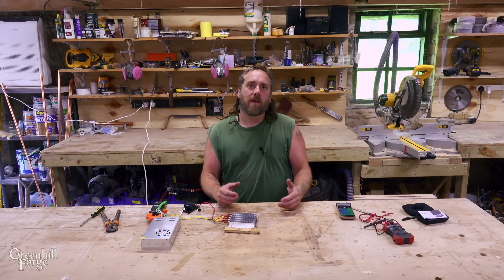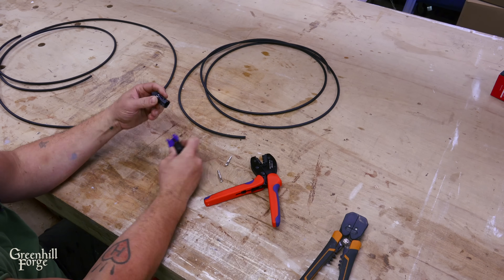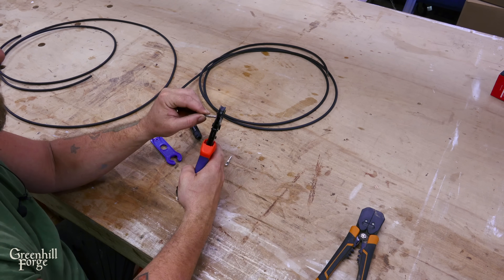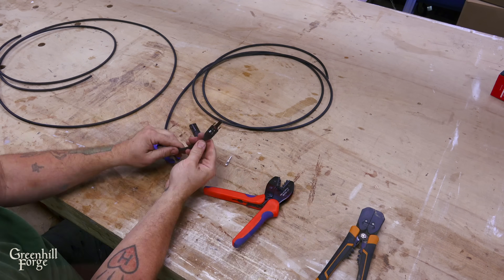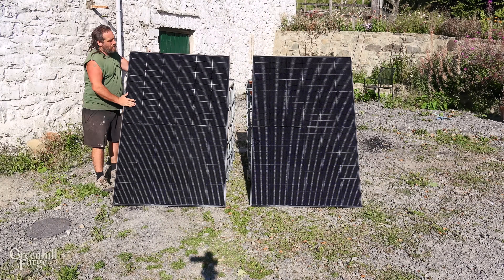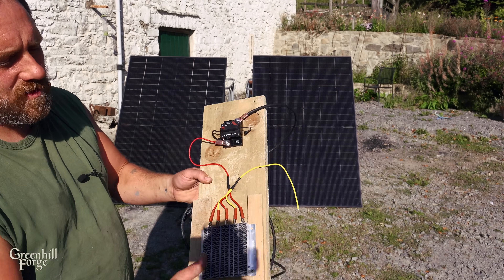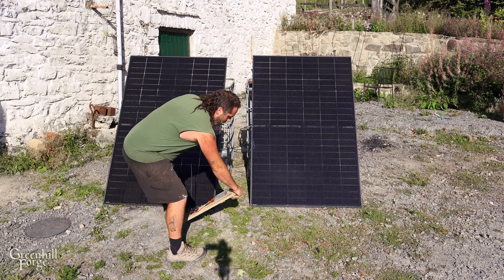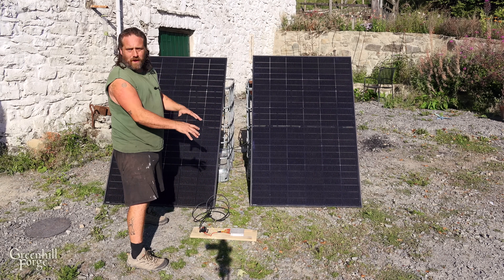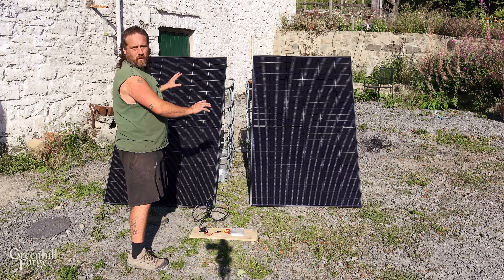The next thing I need to do is make up some solar cables. I'll be using standard MC4 connectors for the solar panels. Now I'll connect both panels in parallel using these Y connectors. I've got the heater and the breaker just mounted to this board and I'll set this up. I'll make sure the breaker is disconnected so that even after I've wired everything up, there should be no current flowing, and I'll have to actively close the breaker to make the whole system work.